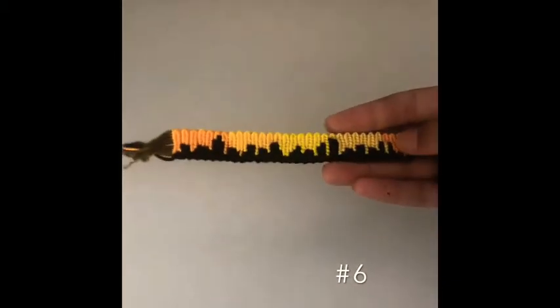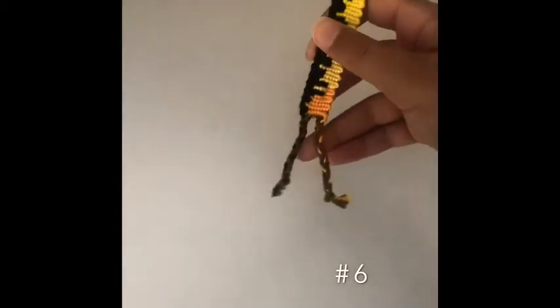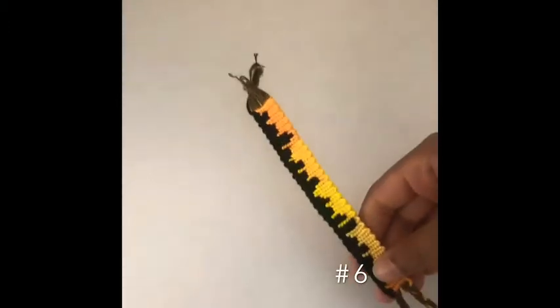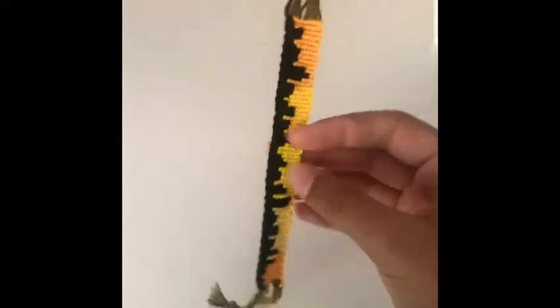The next bracelet I made was the city bracelet. I really like this one a lot — it's another alpha. This is the back and this is the front. It looks really nice with the two ties at the end and the really wonky loop.